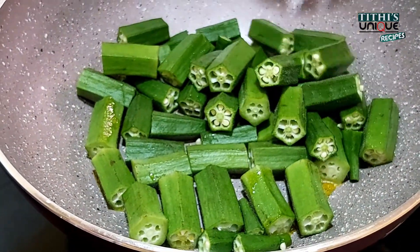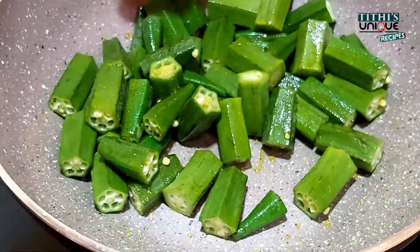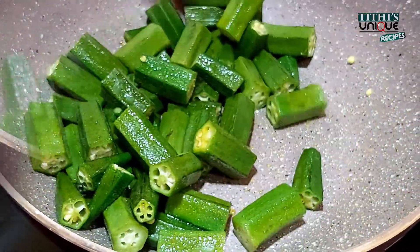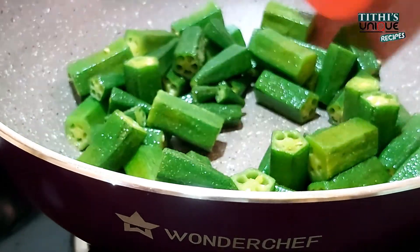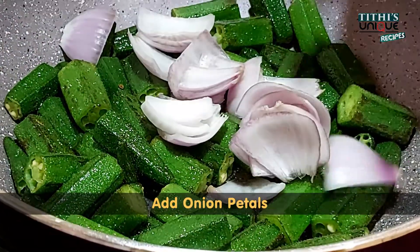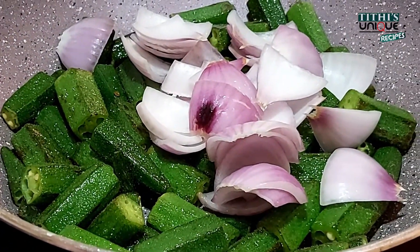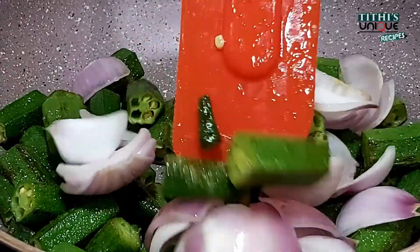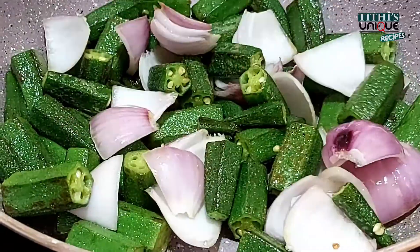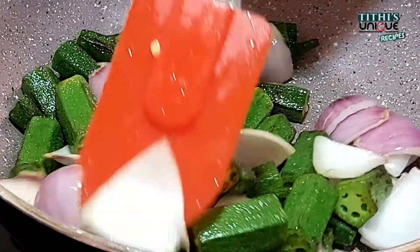Now we will fry the onion petals. We will not fry the onion petals for too long — just 1 to 2 minutes until they are translucent.